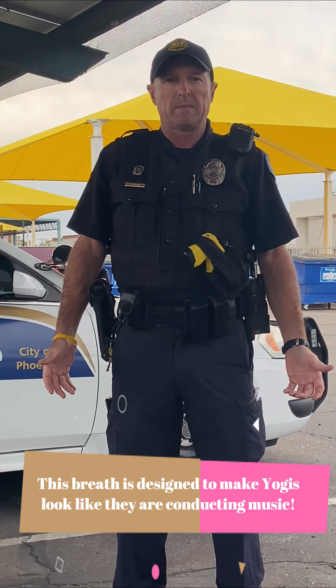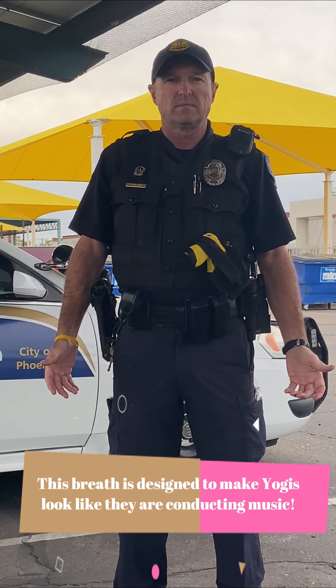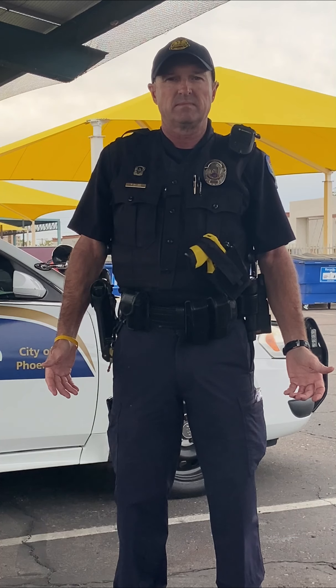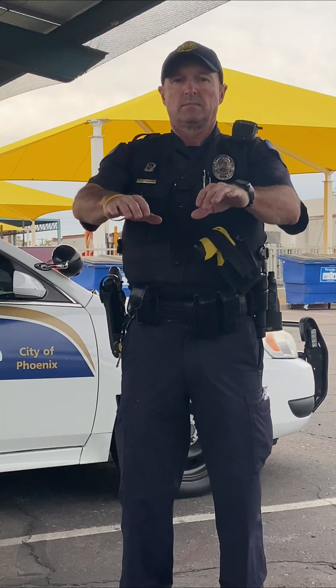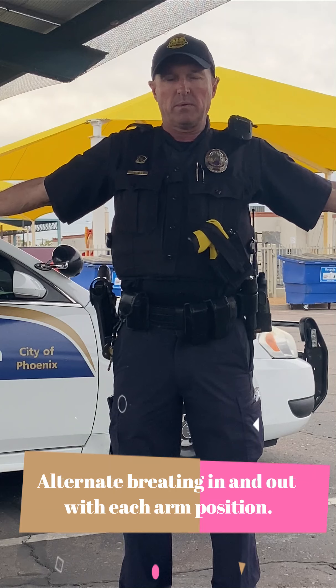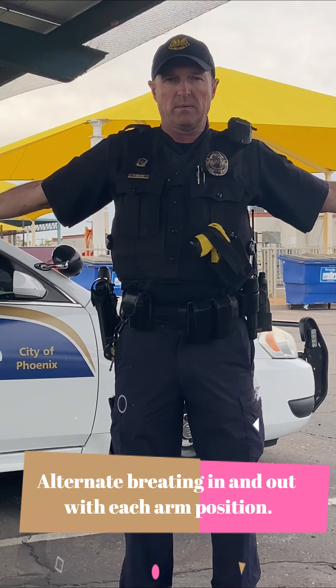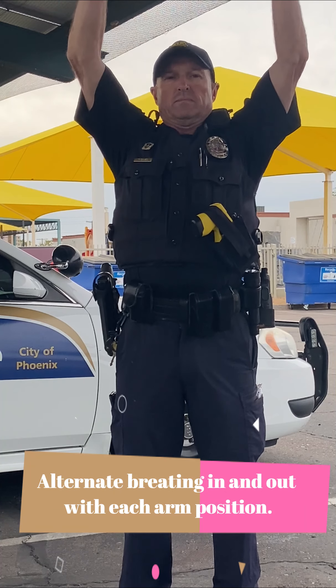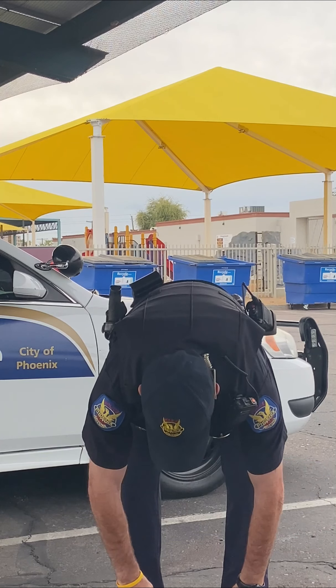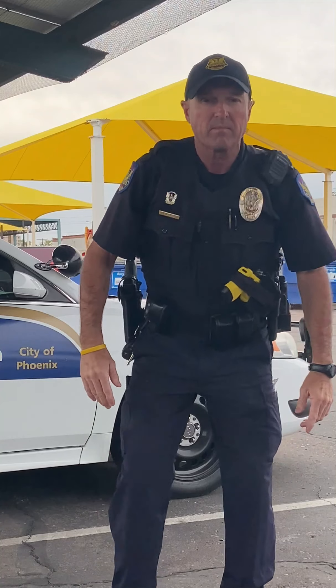With each step, you're going to breathe either in through your nose or out through your mouth. So we're going to put it all together. Put your arms out in front of you and breathe in through your nose. Take your arms to the side and breathe out through your mouth. Bring your arms over your head and breathe in through your nose, then bend down and breathe out through your mouth. And back to mountain pose.